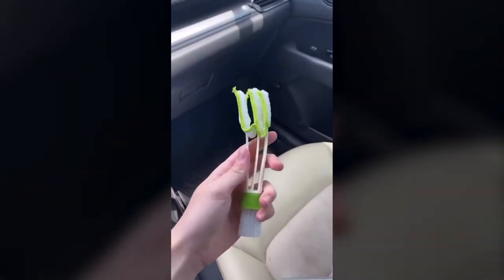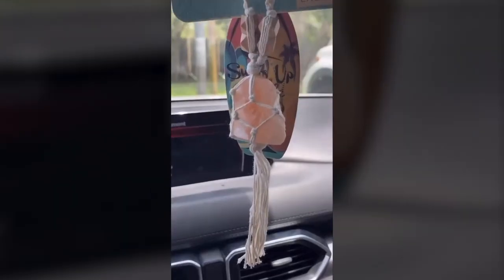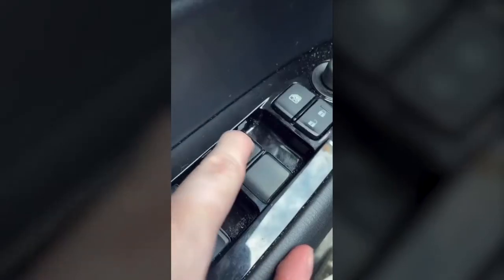Call this one the car cleaning stick. It has two sides: a little duster, and then also a fabric side that you can use for the air vents. Cute way to add something to your car — this little salt rock that just hangs over your mirror. And I had to include the microphone for those road rage moments.